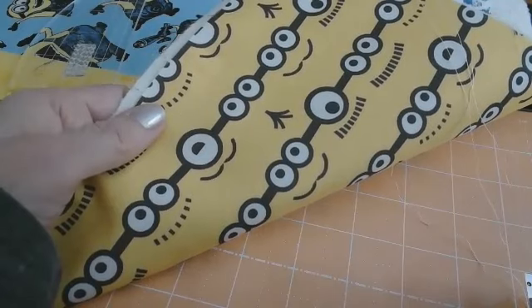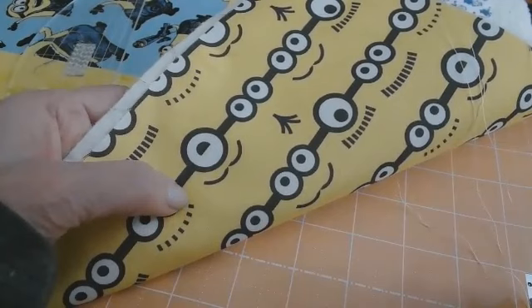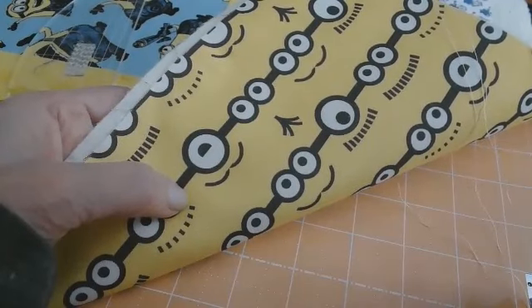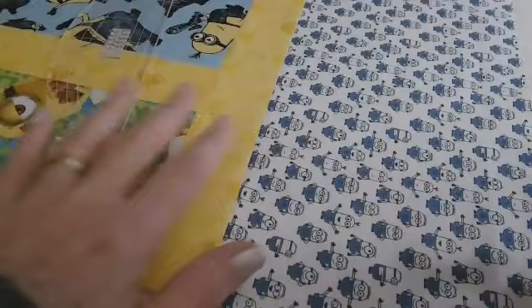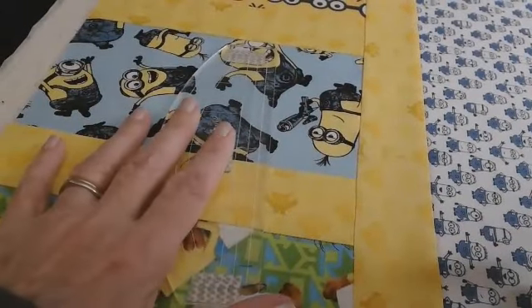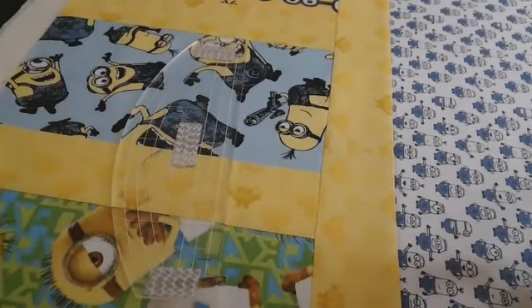A question I get asked is: can you piece these fabrics on the back of your blocks as well? Absolutely you can — you can do anything you want. This is your quilt. With free motion, it's not too difficult to stitch over those pieced joins.